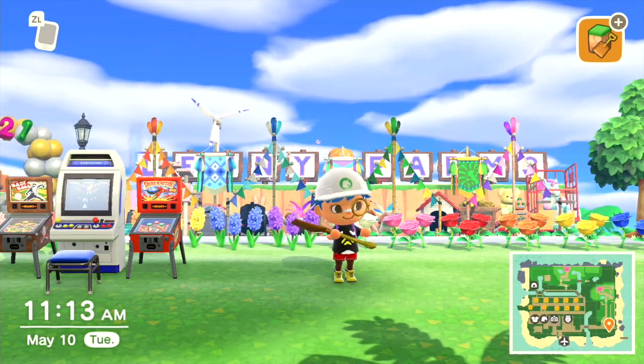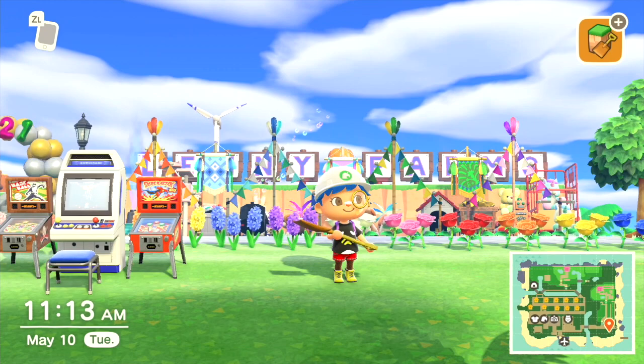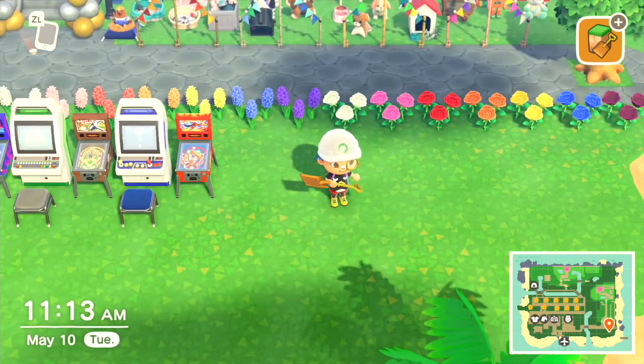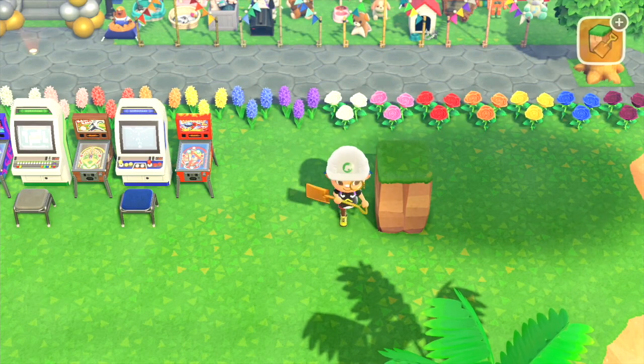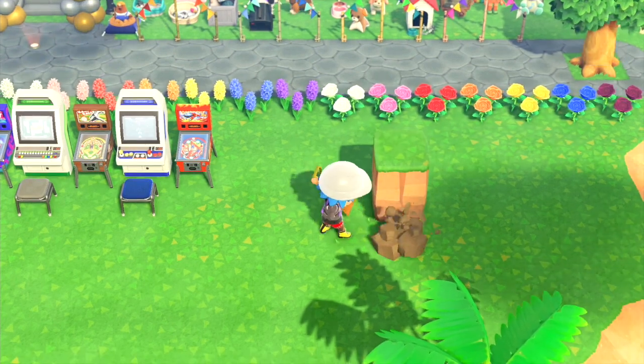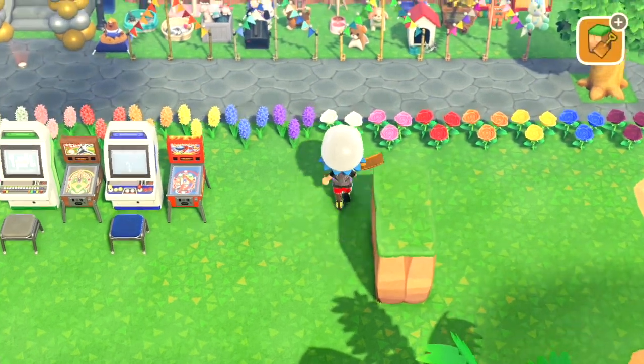Hi YouTube, it's RainbowD from Colorland. I just wanted to do a quick tutorial on how to get into a pool. I had some subscribers that were a little confused yesterday with my video, so I just wanted to do a step-by-step video to show you guys how it's done exactly.